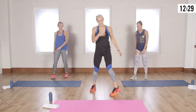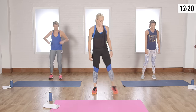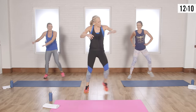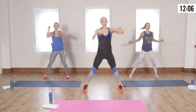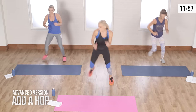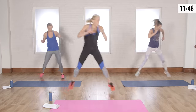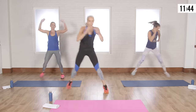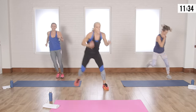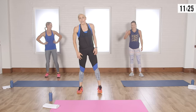Speed skater — first level is stepping side to side: tap step, tap step. Add a clap if you want. Keep it going. Now jump a little further — as far as you can. Raise the roof! Ten more — nine, eight, seven, six, five, four, three, two, one!